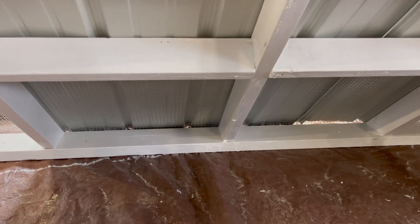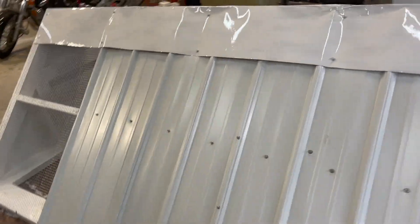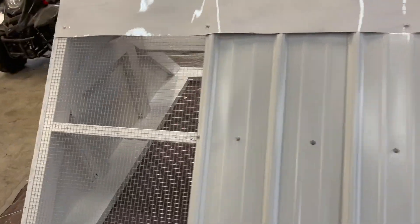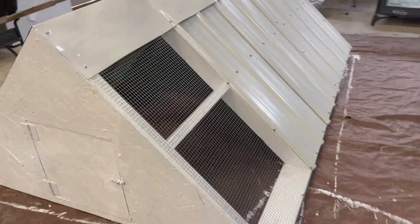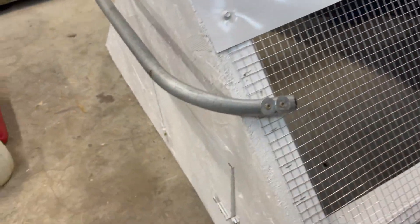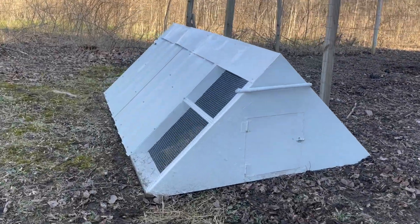Lastly, Alex bent an old piece of sheet metal and made it a ridge cap. Then he added handles to the front and back using three quarter inch EMT. He painted them both white with spray paint just to help with some rusting in the future.